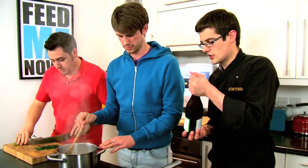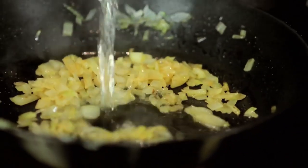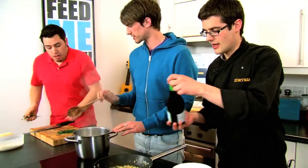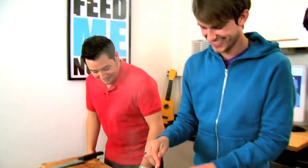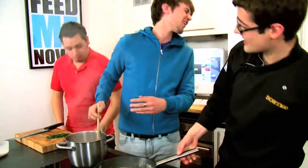Parsley's done, fantastic. So are our onions. So we're just popping a splash of white wine — a bit more of a splash. And that will reduce down. Safety first, lads.